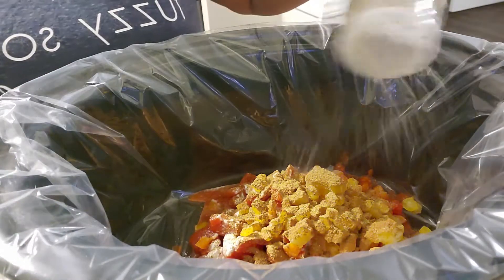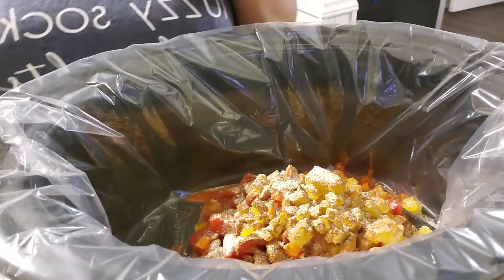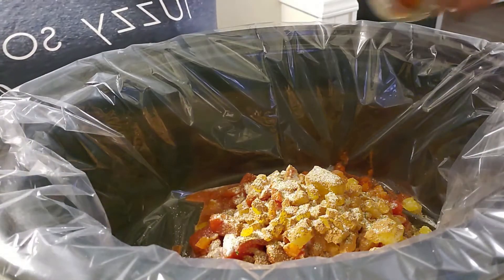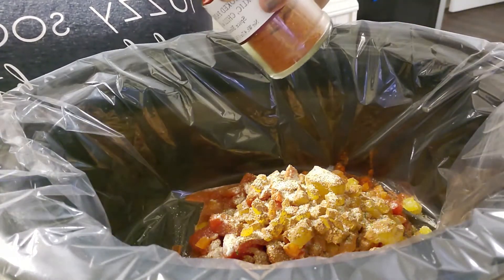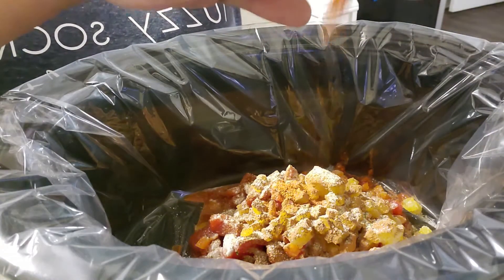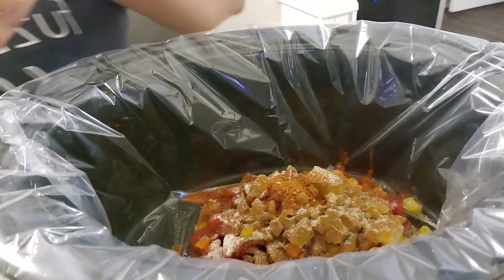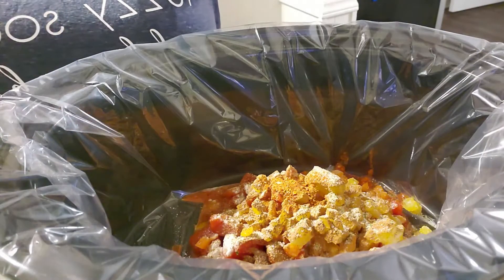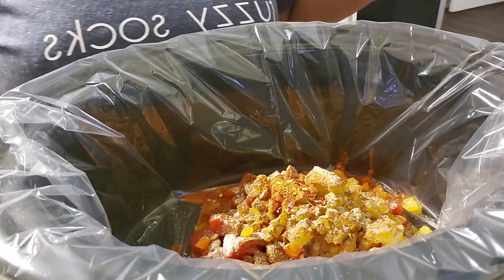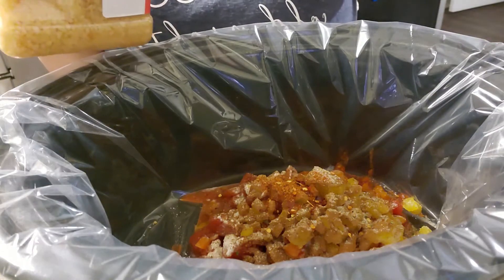I'm going to put in a little bit of that garlic salt. We don't want too much — just right. Then we're going to put in a nice little sprinkle of those red pepper flakes, and then a nice spoonful of this garlic.